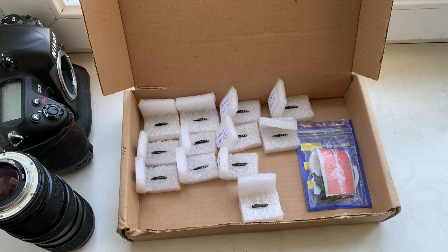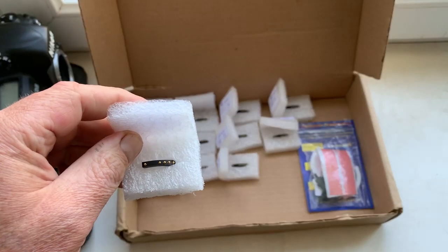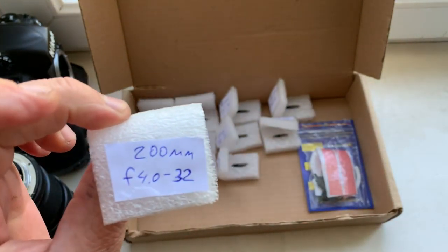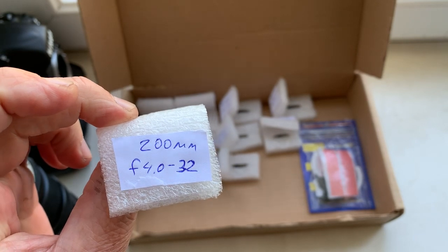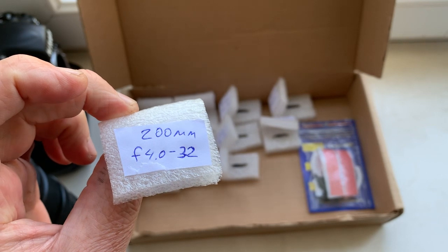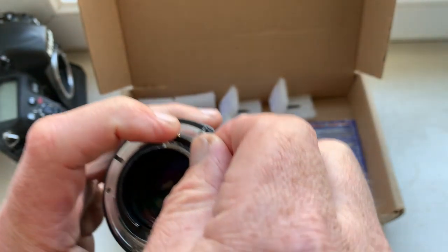Hello Martin, this video is about your chips. I'll check each chip in my camera. Chip number one: focal length is 200 millimeter, aperture range from 4.0 to 32. This is my testing lens.